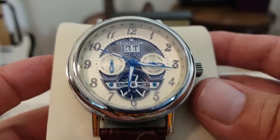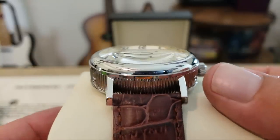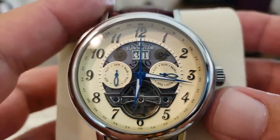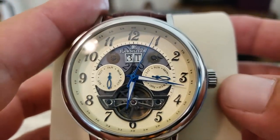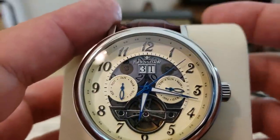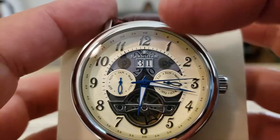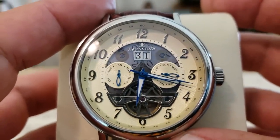Getting a little bit of glare off the lights in here. This is a mineral crystal — a heavily domed mineral crystal. It does not appear to have any AR coating on it at all. Over here at the 9 o'clock position you can see that is the month function. At the 3 o'clock you have your day function. And below the 12 o'clock, you have your date function there. Very neat — you can actually see through the movement and see the wheels that turn around and give you that date function.